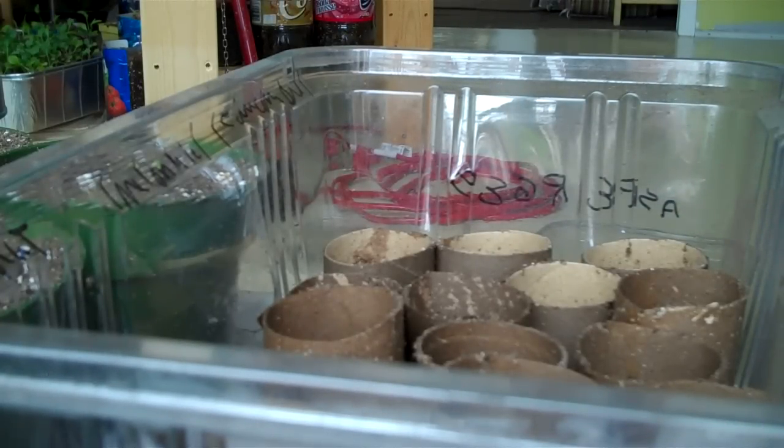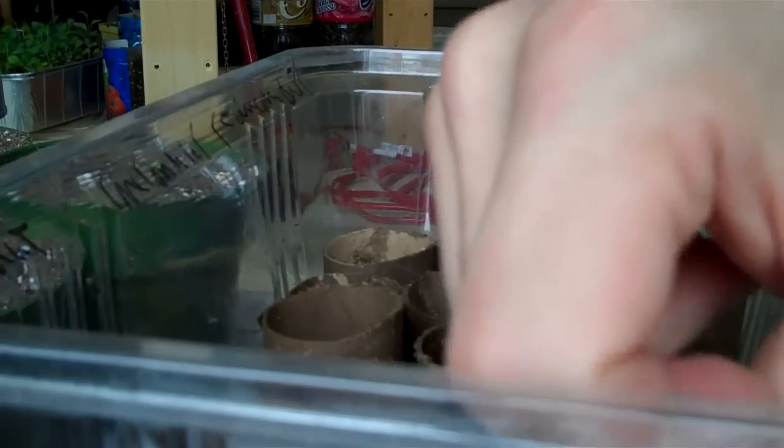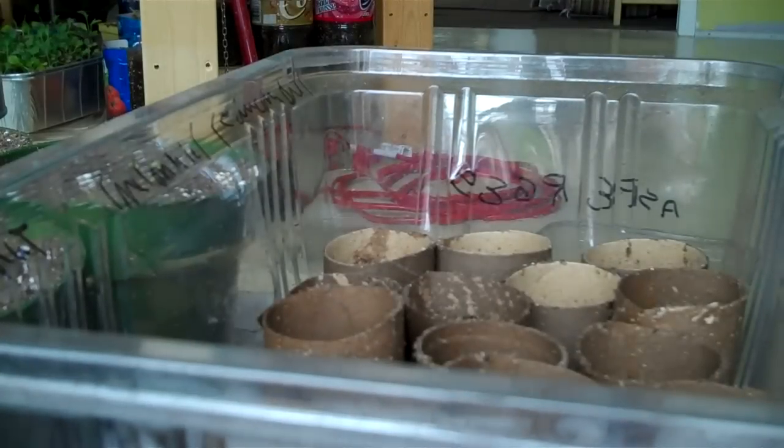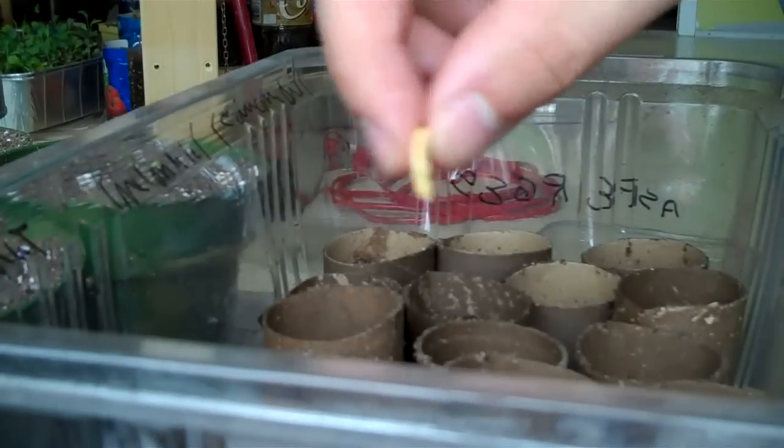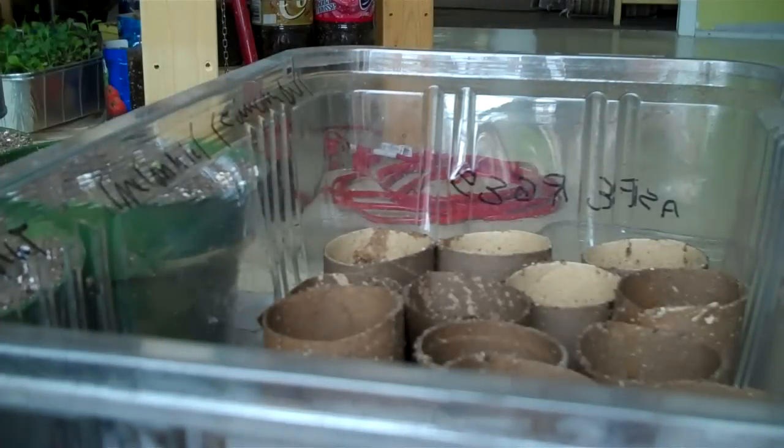These are buttercup squash. I'm going to put two of them in just to make sure one catches. I plant the seeds up like this — not sure if it really matters, some will say yes, some will say no. Nature doesn't plant seeds in any special way anyway.